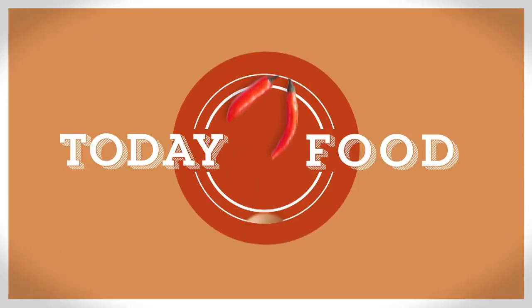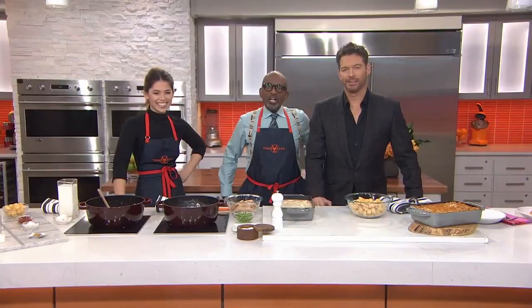This morning on Today Food, we've got somebody who's making a splash in the culinary world. Molly Yeh is the author of the new book Molly on the Range: Recipes and Stories from an Unlikely Life on a Farm. And her blog, My Name is Yeh, earned her a slot on the Forbes 2017 30 Under 30 list.